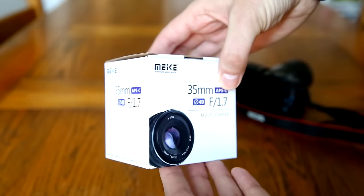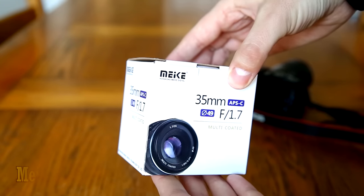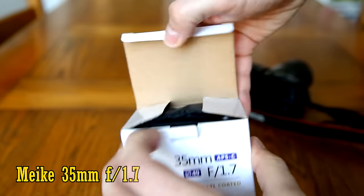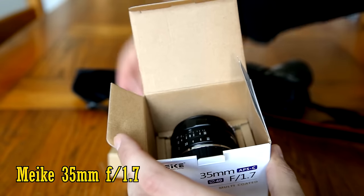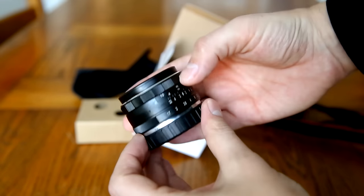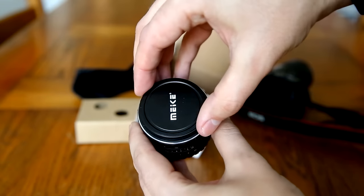Howdy everyone. Today I'm taking a look at a lens which caught my attention over on eBay: the MIC 35mm f1.7, a little modern manual focus lens designed for mirrorless APS-C cameras. My new copy of the lens cost only about £70, or $90, which could be very good value for money for a lens with such a fast aperture, if it turns out to be any good.